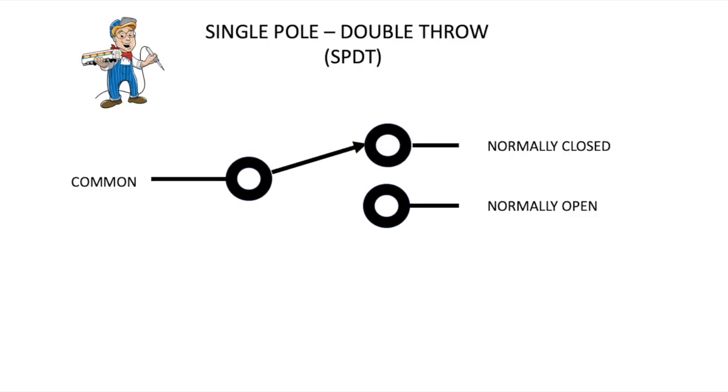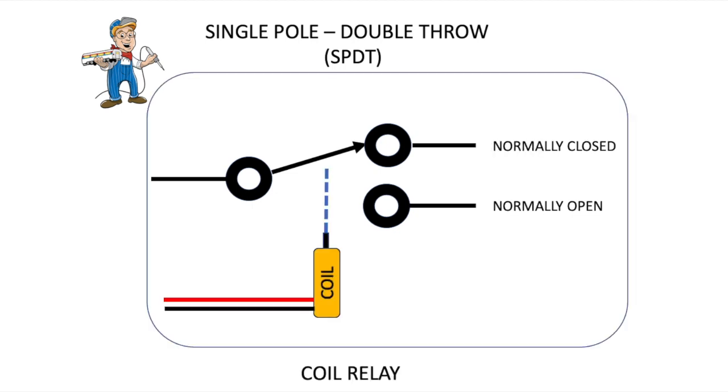If we add a second option or connection to this diagram, we get what's called a single pole, double throw. Double means that there's two options, and the nomenclature used is normally closed and normally open — you might see these indicated as NC and NO where space is limited on a diagram or on a part. If you add a coil to this, the coil is electrically independent of the switch itself. You can activate the coil, and the coil will make the pole switch between the two normally open or normally closed configurations. So that's a basic single pole double throw switch with a coil — that would be called a coil relay.